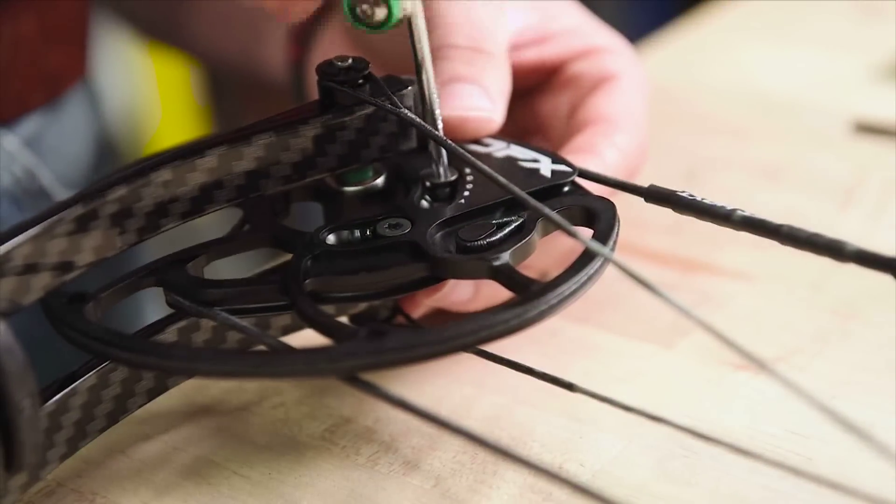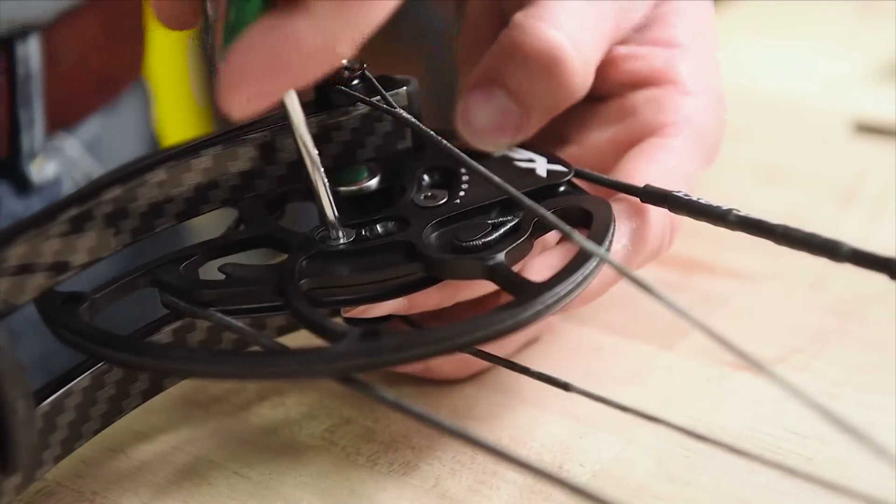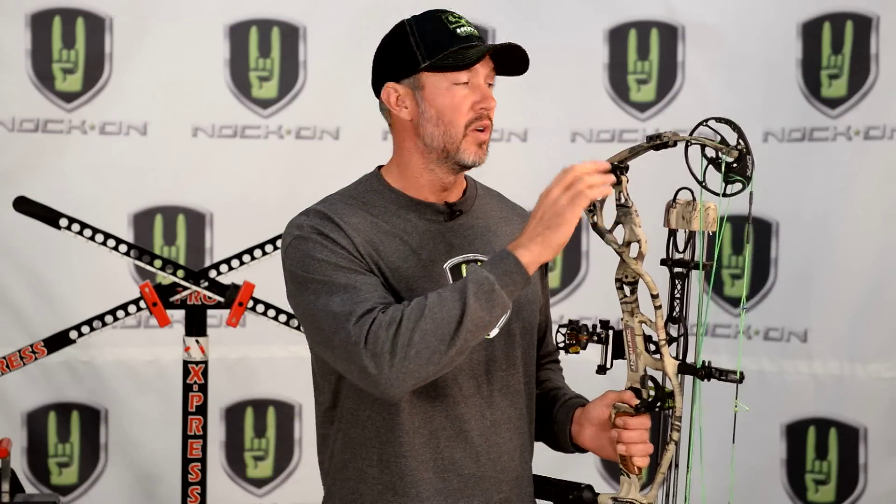The next thing is they have a modular system on the cam where you're not actually replacing individual modules. This system goes from an A position to an E position, so you have a full range of draw length adjustment without having to replace the module. They still have three cam sizes — a one, two, and three cam — and within those cams you'll have adjustability of several inches of draw length.